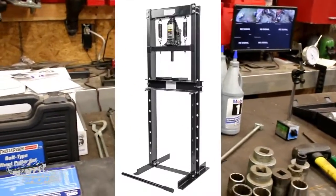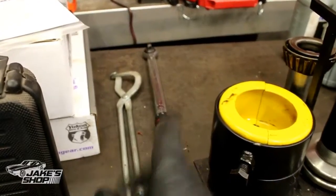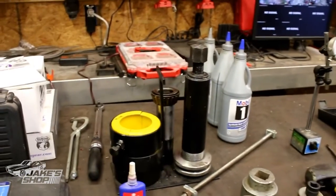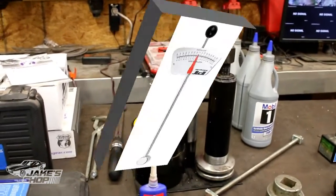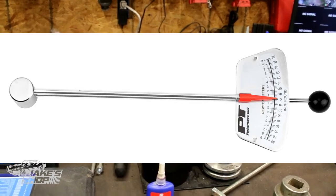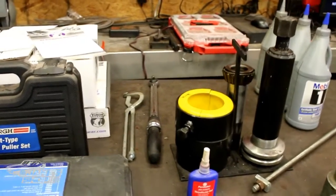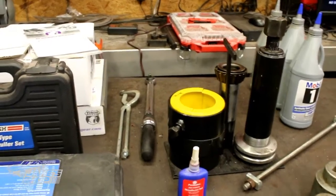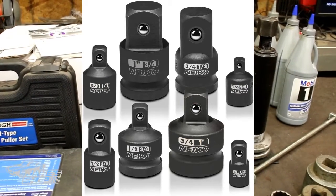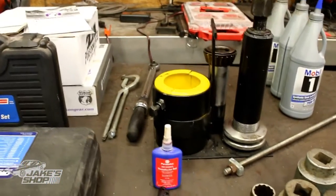You're going to need a press — this is just a Harbor Freight special press I've had for many years; it works for what I've ever needed. Definitely going to need a press. Standard foot-pound torque wrench — that'll be fine for this build. You're also going to need an inch-pound torque wrench. This is an inch-pound torque wrench that'll do your pinion bearing preload. You need 10 to 12 inch-pounds of pinion bearing preload and you have to use an inch-pound torque wrench. You're going to need adapters — it's a quarter-inch drive, so you need a quarter-inch to three-eighths and three-eighths to half-inch because you've got a big socket on the end of your pinion. It's the only way to get your pinion bearing preload proper.